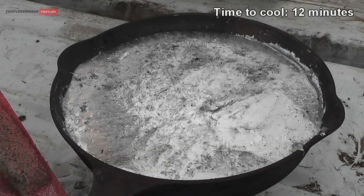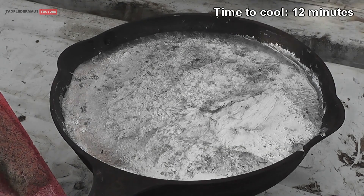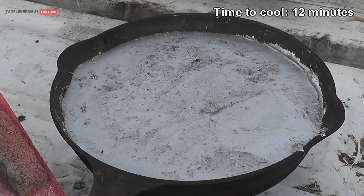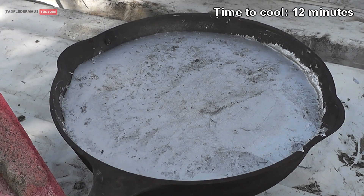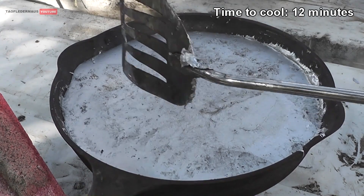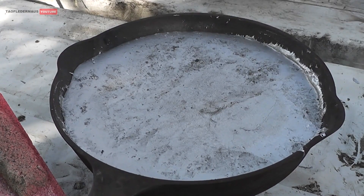We'll just let it cool naturally and this occurs over a period of about 12 minutes. The mass becomes duller and duller and actually shrinks a little bit as it cools down. But we aren't seeing any pockets of gallium or anything like that, so it looks like we have created a new alloy.